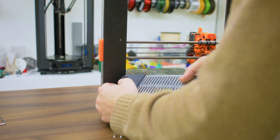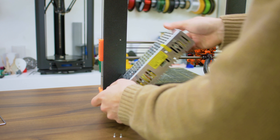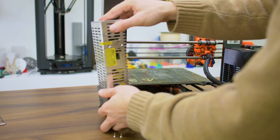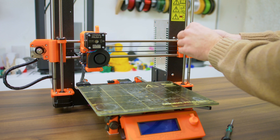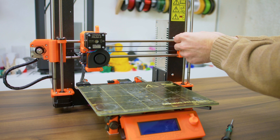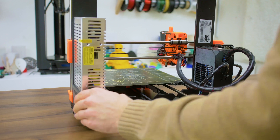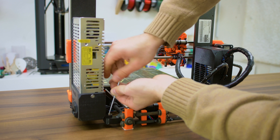As I like to say, reassembly is the reversal of the disassembly — so yeah, do that. Once you get everything assembled again, keep an eye on the power supply for a while, make sure it doesn't heat up too much, make sure that it stays cool to the touch, and also maybe check on the electronics after a few minutes of printing, just to make sure that the output transistors aren't getting too hot.